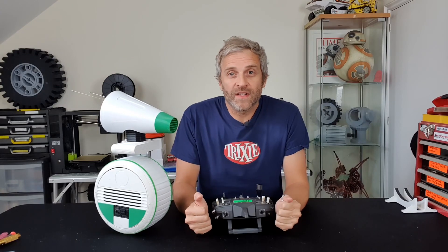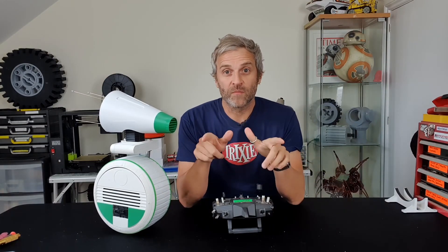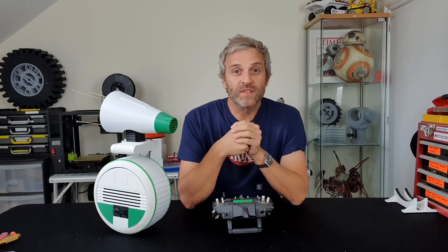It feels like it's driving pretty nicely at slow speeds, but I don't have much room here on the table and I don't want to drive him off the edge, so I'm going to take him downstairs where I've got more room and give him a full test.